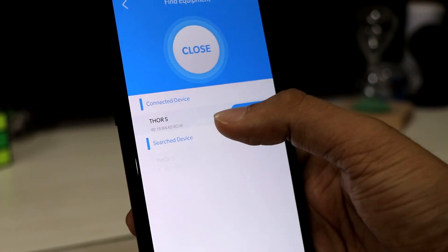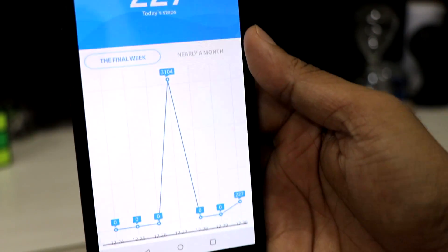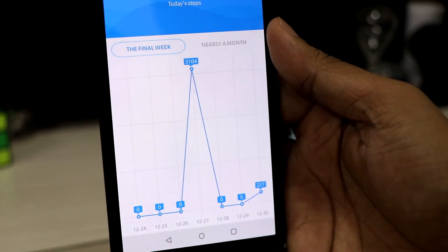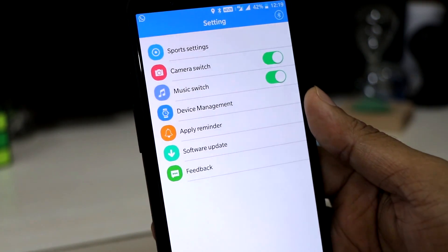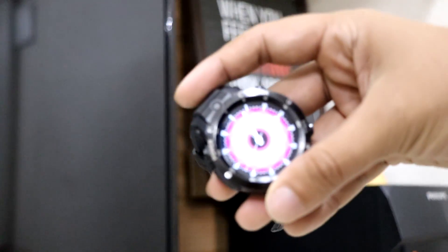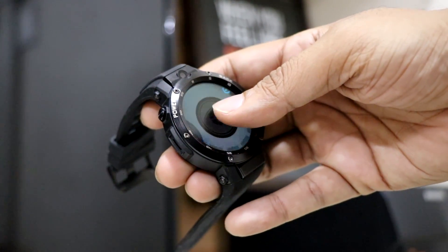Once connected, you will be able to perform multiple functions like tracking steps, calories, and distance travelled. You can even control music and the camera of your cell phone using your smartwatch. You can set reminders and get notifications on your smartwatch from your cell phone. One of the most important things on a smartwatch are its watch faces.